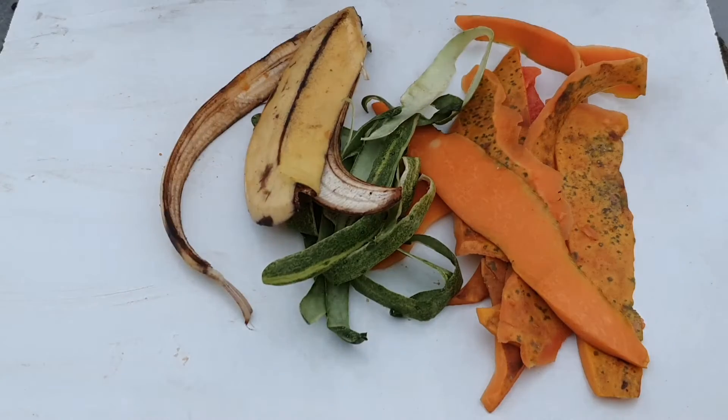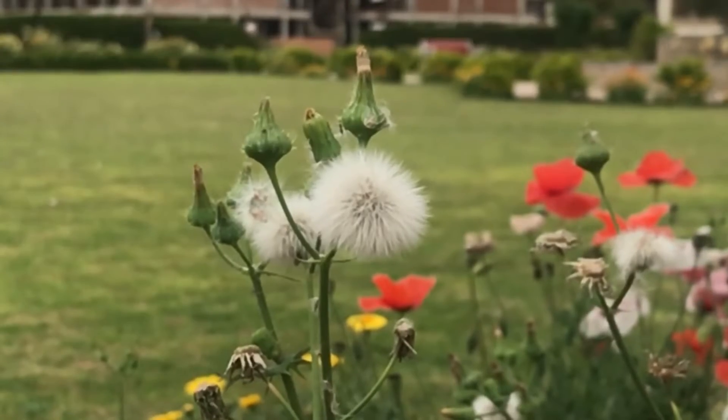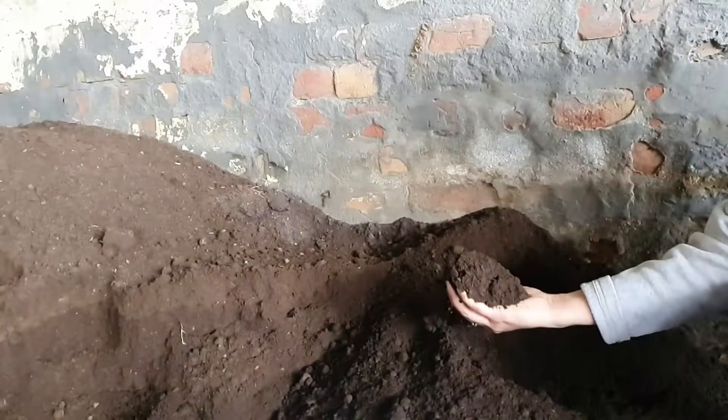Often, we end up consuming a lot without even thinking of the waste that we are producing. If you are considering reducing your waste into something useful, then the answer is composting.